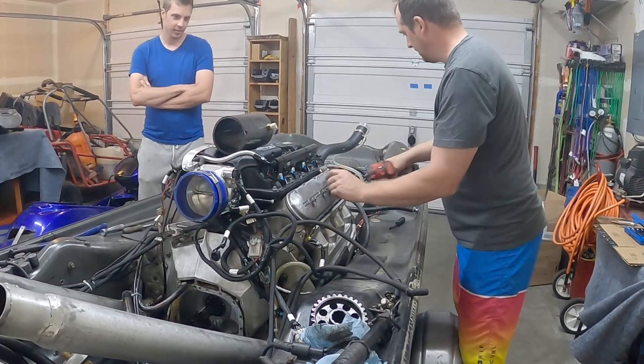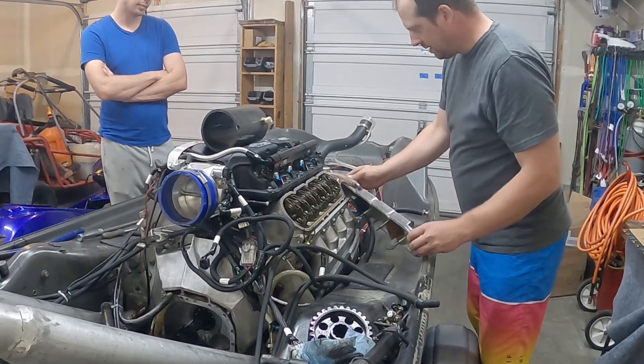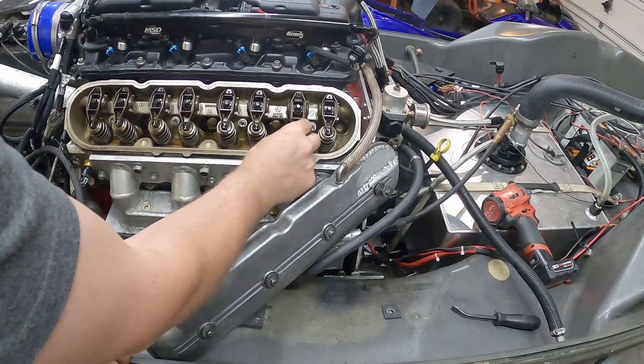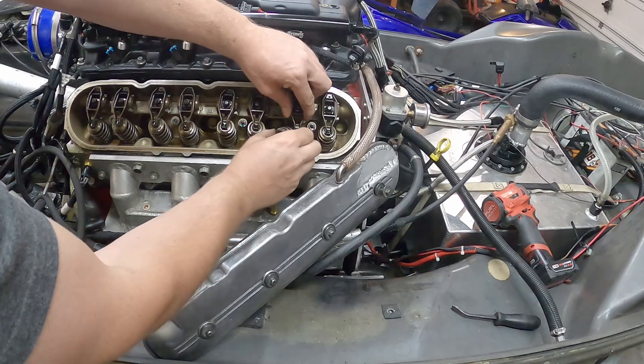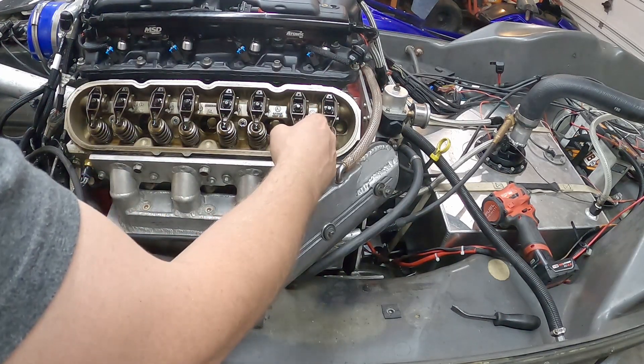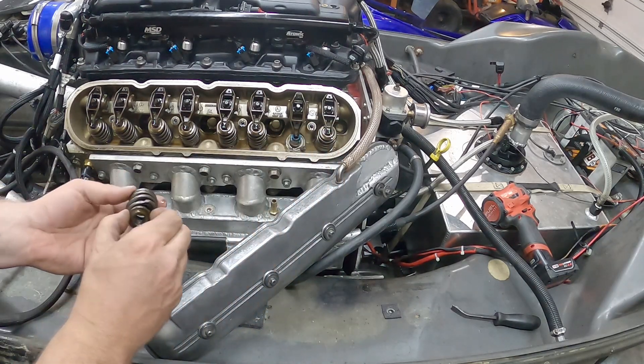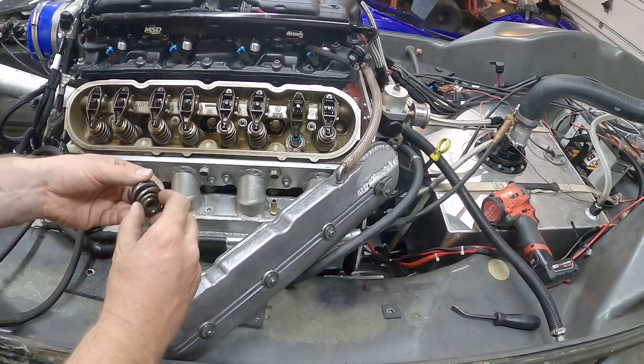So this one... maybe the oil pump exploded or something. Boom. Valve spring? I didn't know that valve springs did that when you bought like kind of good valve springs. I didn't either, so I'm not very happy about that.